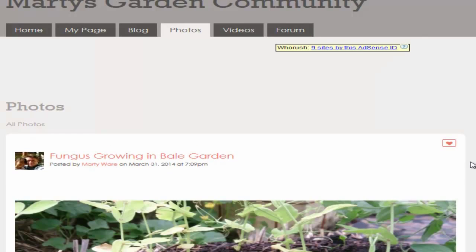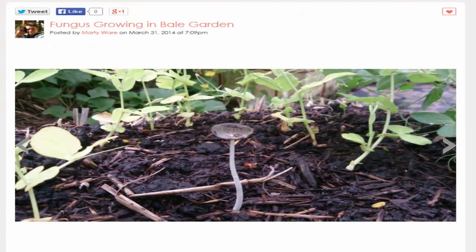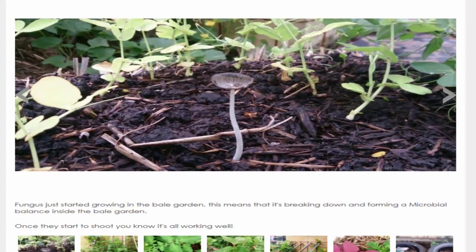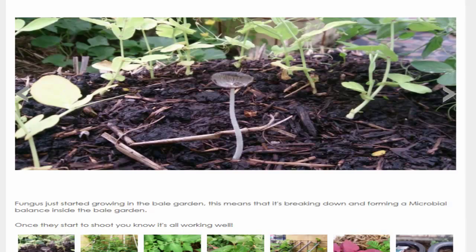In the next photo you can see fungus growing, which means the bales are starting to break down. The peas and things need to be cut back so they can shoot those nitrogen nodes back into the bales, and when new plants go in they can connect to that nitrogen as it breaks down. The earthworms and composting worms will eventually get in there, eat those dead roots, and turn them into plant food.